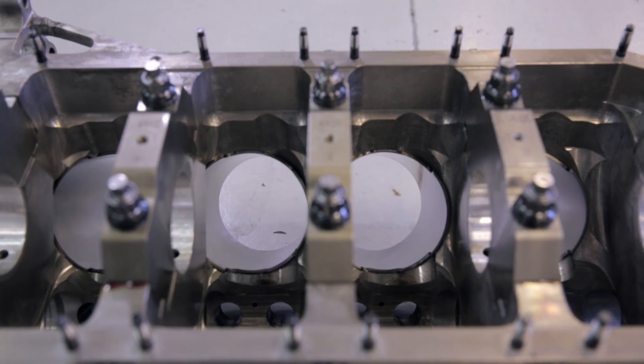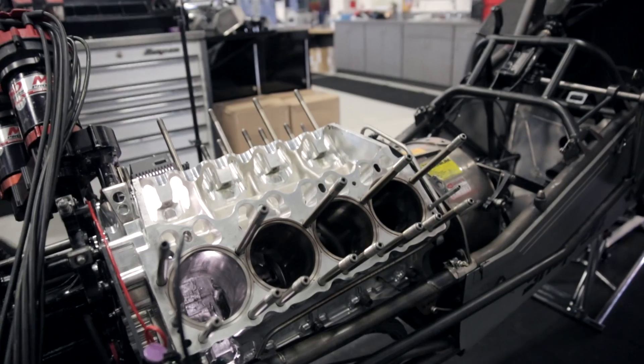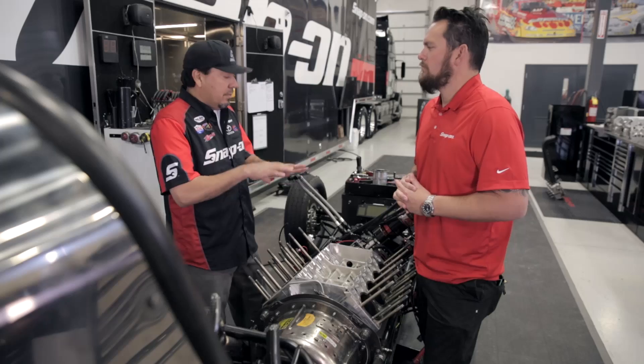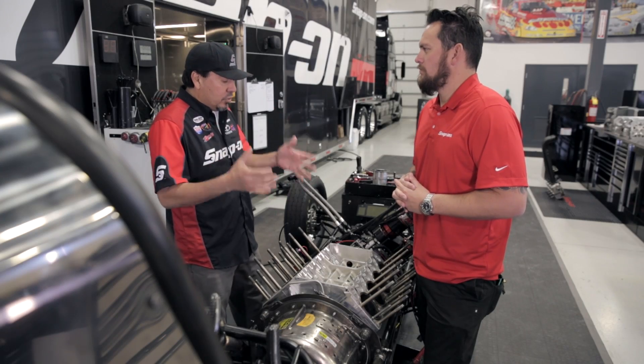So you do have a spare block in the truck? Typically we have five to six engines — short block, ready to go — with the oil pan, oil pump, all the studs, pistons and rods in it, everything, the camshaft timed. So all we have to do is drop it in, set the heads on it, blow it, and fire it up.